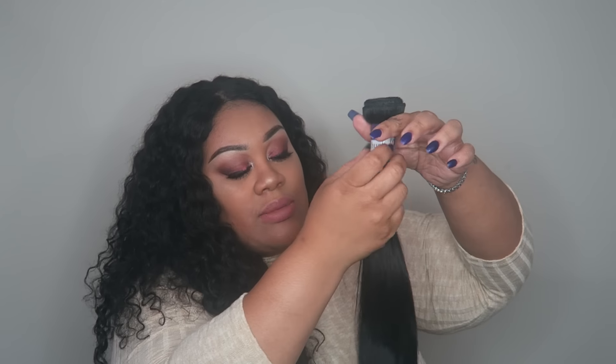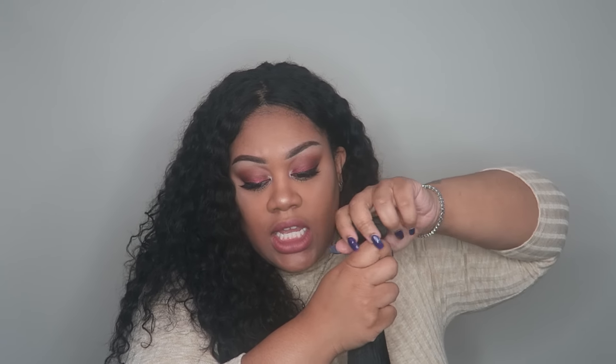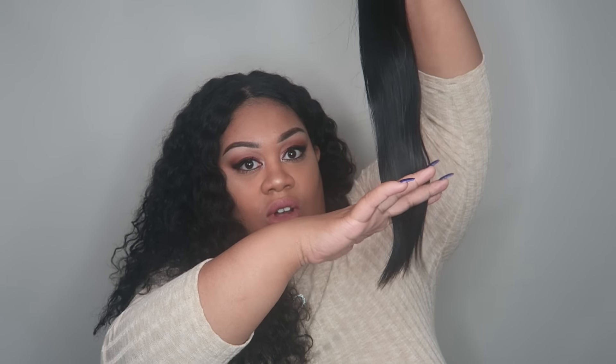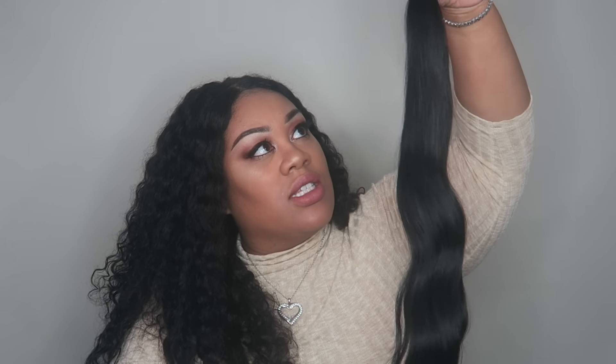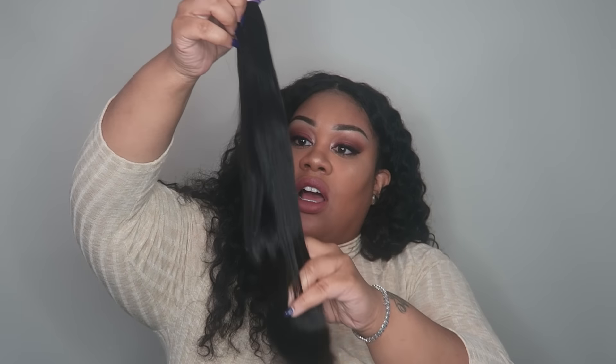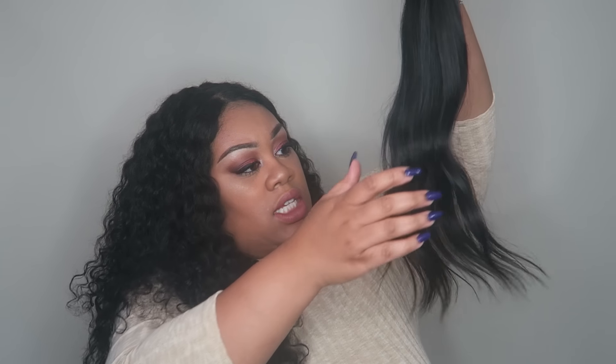Let me show y'all the last bundle — this is the 20-inch. This one, unless it was just in the back, kind of got messed up. It has a slight wave to it, so this one is slightly waved. The ends are straight, just cut straight across. The hair doesn't look shiny — I don't like shiny bundles. This is about how much you get in the 20-inch. It's very soft. I wanted some straight hair, so I think this will be pretty. I hope the wave falls out when I wash it; if not, I could flat iron it.